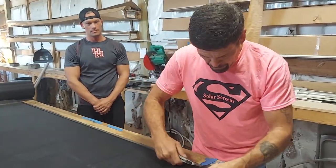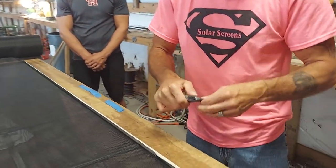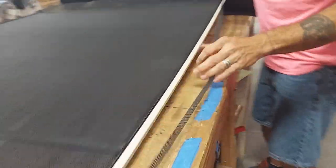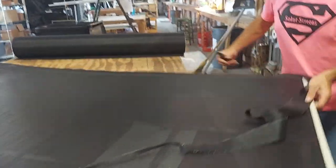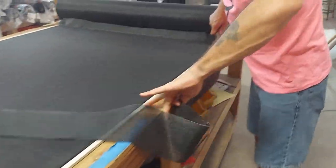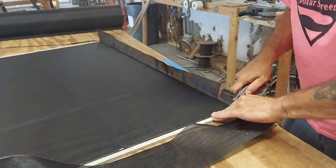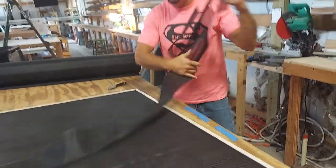Now what I'm going to do is show you that when we trim it — oh, this blade is dull. Blades are cheap, keep them sharp. There's no sense working hard with a dull blade. So we're just going to clean the edges. Almost done, then we're going to rivet it. I at least wanted to finish every step on camera.